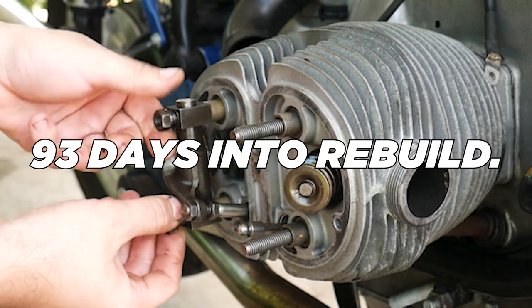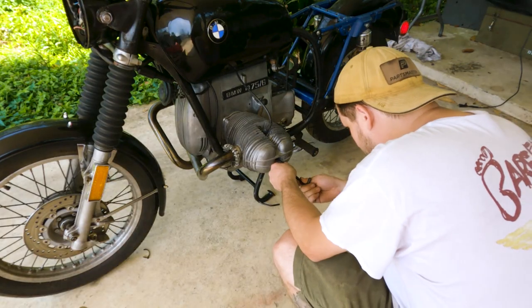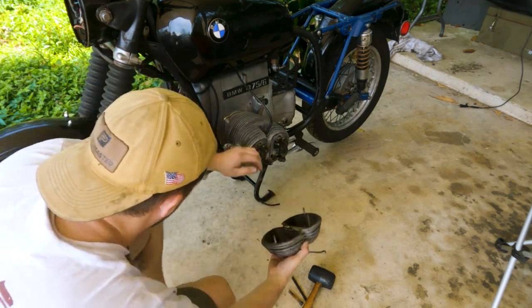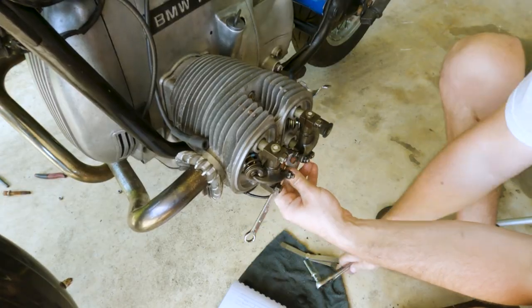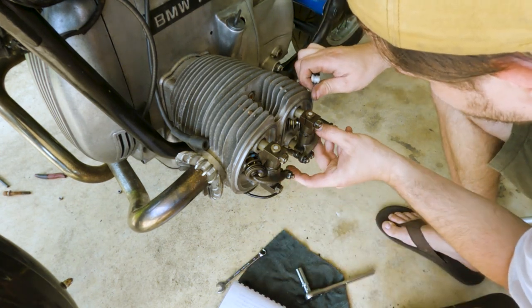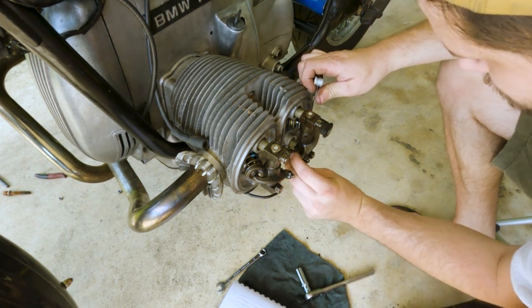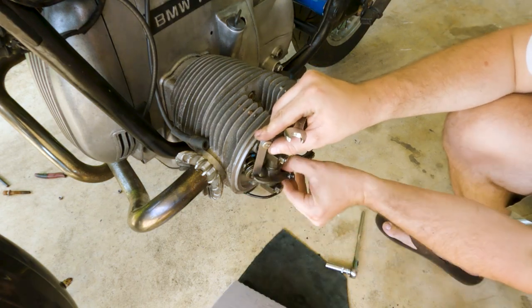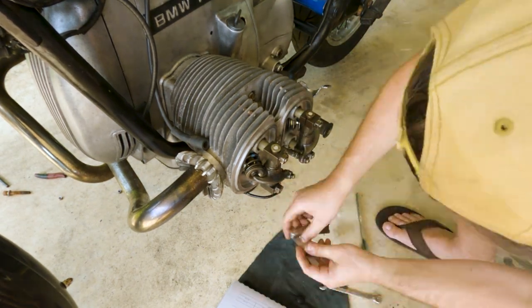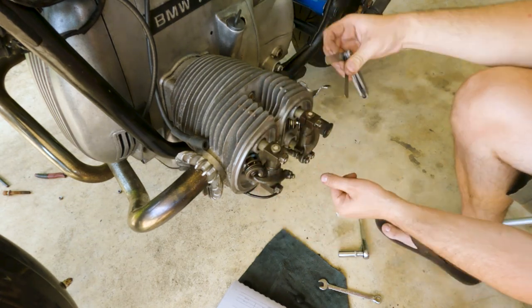We're so close to getting this thing on the road and it's so tempting to fire it up and ride it down the street, but one of the more important aspects of owning these older BMWs is proper valve adjustment maintenance. Sometimes you'll hear these older BMW motors referred to as sewing machines — they're referencing the audible sound the valve and the rocker arm makes when they connect, which does actually sound a lot like a sewing machine.